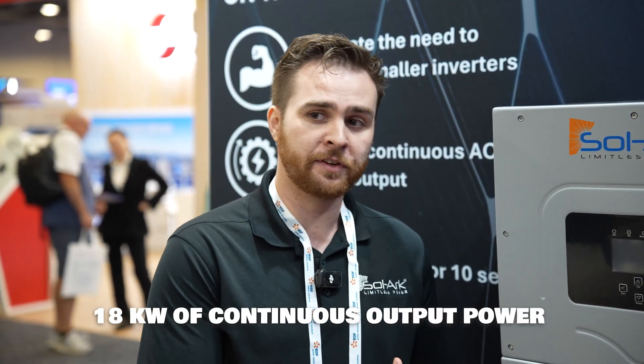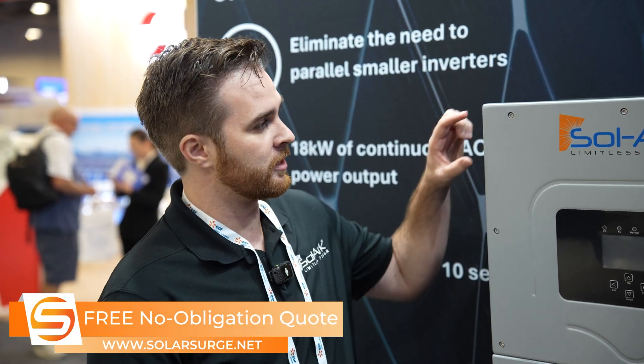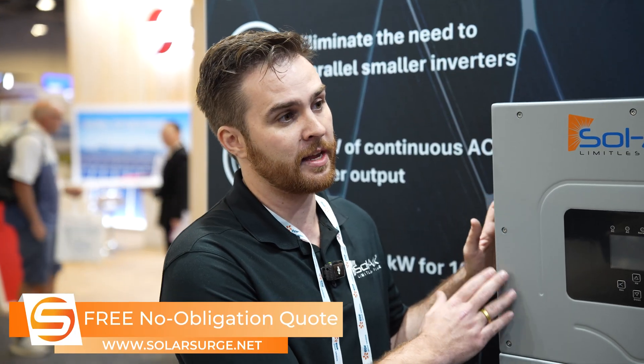The 18k can actually produce 18 kilowatts straight from the battery. The 15k could produce 12 kilowatts from the battery and then an additional 3 kilowatt PV boost. So from batteries this is 50% larger, and we deliver that in a package that's about 2 inches taller and 2 pounds heavier. You can actually take a 15k and swap this into place but deliver a lot more power on the AC side.